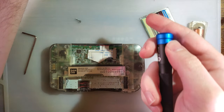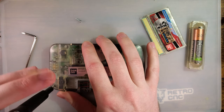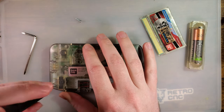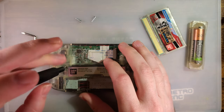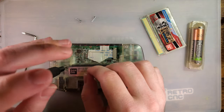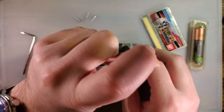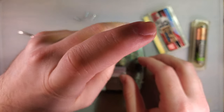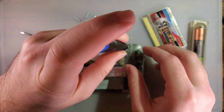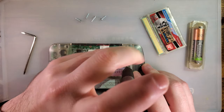Just going to get a Torx bit. Technically this isn't an IPS-ready shell, unlike all of the other shells that I've done recently. But technically this IPS kit also doesn't require modification of your shell, so technically it is.